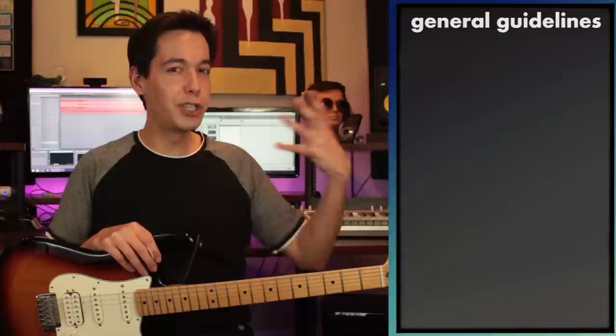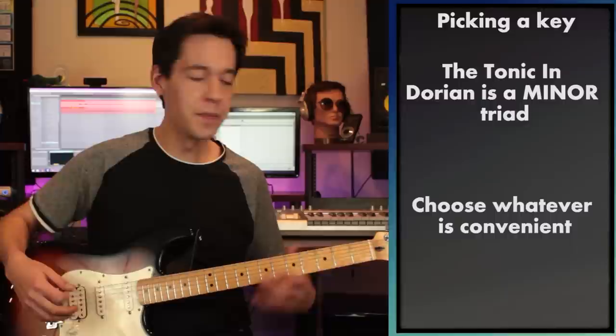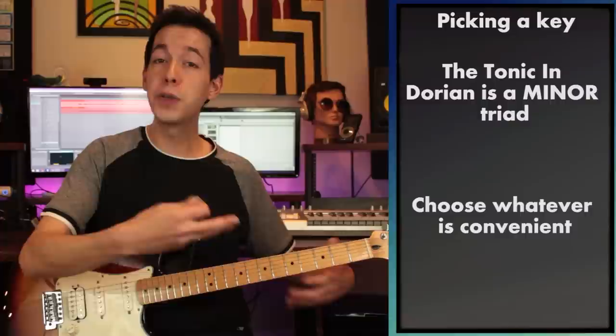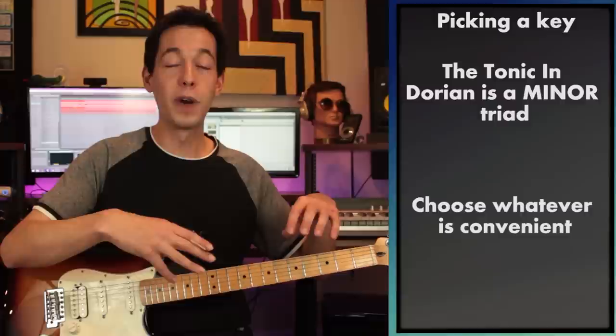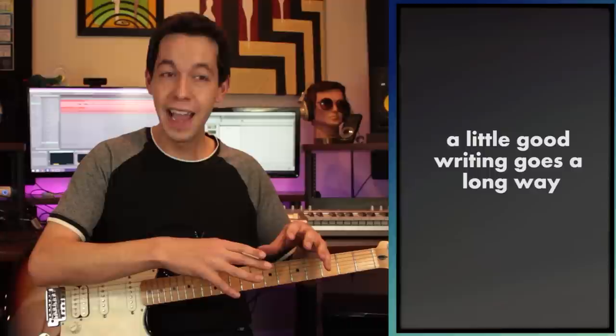To get started writing riffs in Dorian I want to have an idea of what I'm shooting for — what key am I going to be in? Any time you're in a Dorian tonality you're going to be focusing on a minor chord or a minor seventh chord. E minor, A minor, and D minor are all good bets — simple to play on guitar with free fingers and open strings, giving more versatility for an acoustic riff. Most of this video will be sculpting that first riff, and once it's done the other parts of the song will really just melt into place.